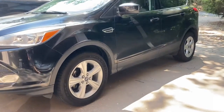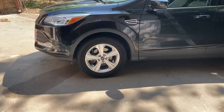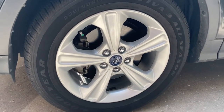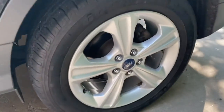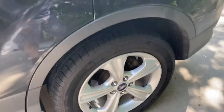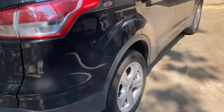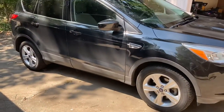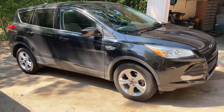All right, it's all done now. We will see how the wife likes it — she doesn't know I'm doing this. She might not even notice, or she might notice and I might be ordering some new chrome hubcaps for it. But I think it looks a lot better. The car would look a lot better if it was clean.